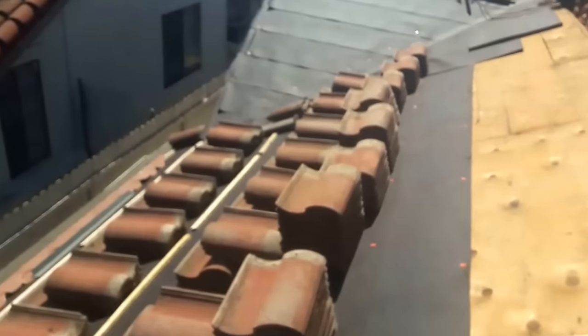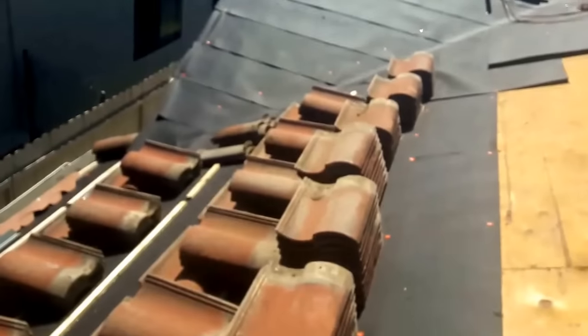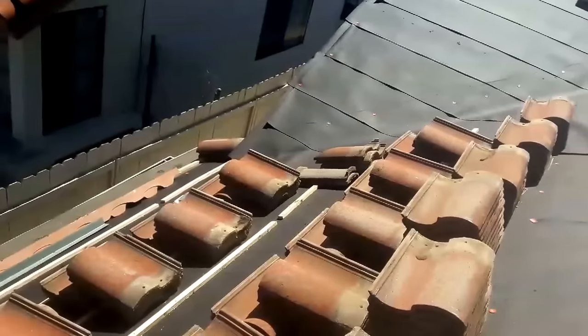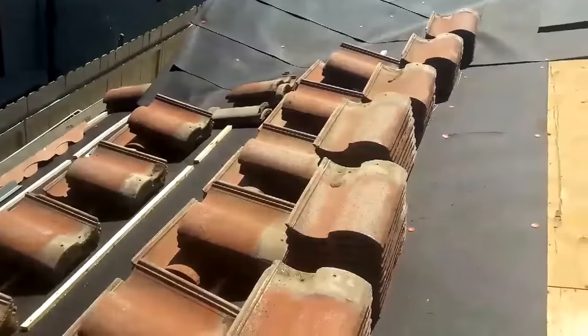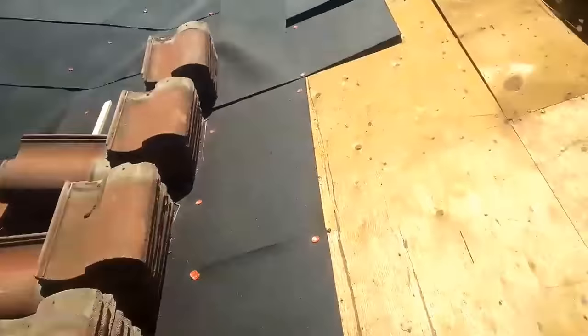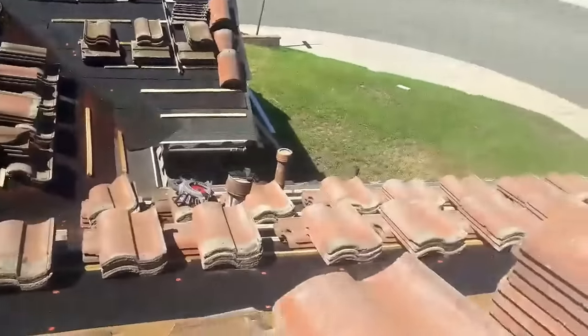What's up guys? In this video I'm going to walk you through a tile reset. After installing two layers of felt, I installed the wood battens. Usually what I do: the tile has to overlap three inches over the bottom one, and then I use wood battens and start loading. This is what I do.